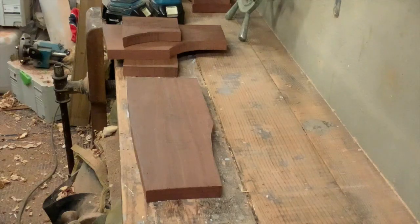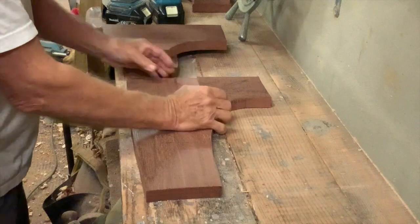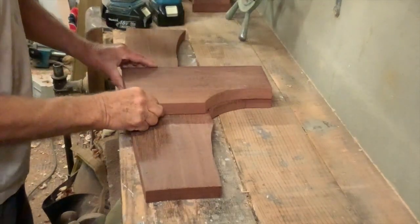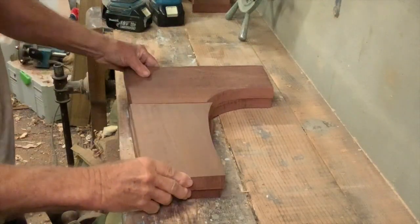Please don't laminate them from alternate contrasting timbers — they look like a barber shop sign. You can also make laminated knees from solid stock in two layers by alternating the joints. I did this for several pairs of lodging knees which are to be painted.